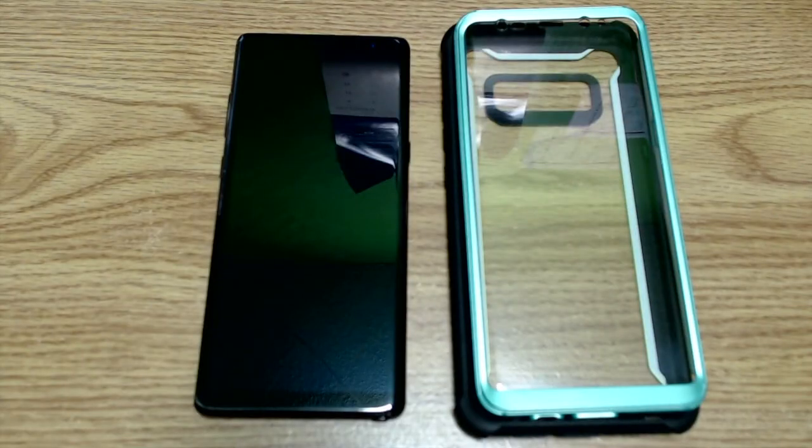What's going on everyone, how are you guys doing today? What I have for you today in this video is a case review for my Samsung Galaxy Note 8 — the iBlazin Aries full body rugged clear bumper case.